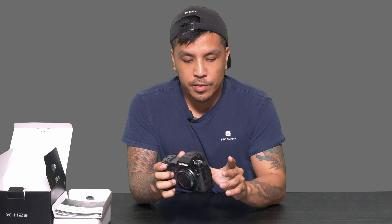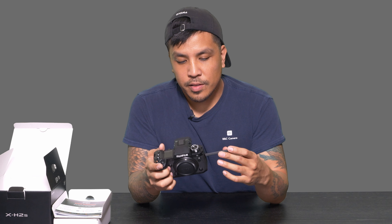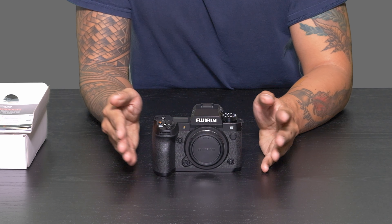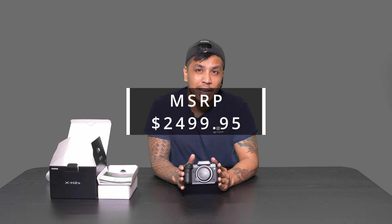All in all it's a great camera system. It's got a variable angle screen and I think this camera is going to be geared more towards videographers and cinematographers — all in a little package. Don't discredit the APS-C sensor; this thing's gonna pack a punch and get a lot of cool videos done. The expected retail price is $2,499.95, so definitely pick it up when it drops. Thanks for watching — this is Raf from BNC Camera and we'll catch you on the next unboxing. Peace.